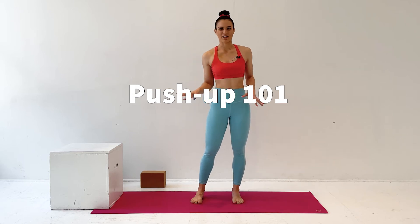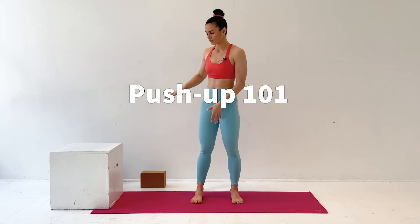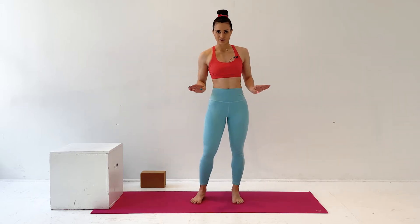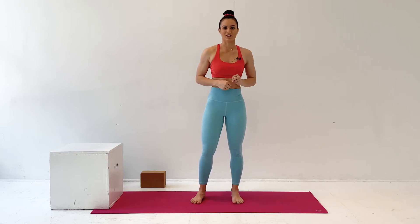Push-ups are intimidating, but they don't have to be. Whether you're doing them on the floor or on the wall, they actually look the same. I'm going to show you how to do all the different versions so that you never need to do a push-up on your knees ever again.